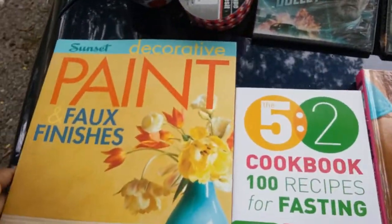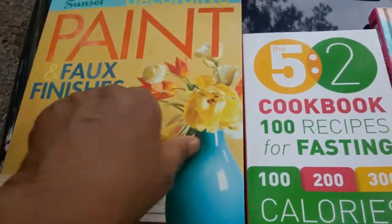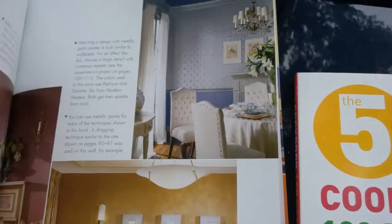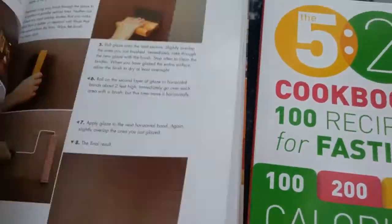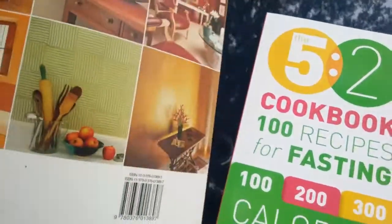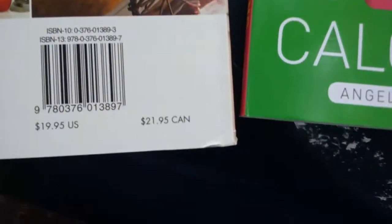In the book section I found, by Sunset, this decorative paint faux finish book — and it was a dollar, folks. This is a gorgeous deal. It has wonderful ideas on finishes and how to do gorgeous decorative painting, plus ideas on how to decorate rooms. This originally was $19.95 — for a dollar, really!